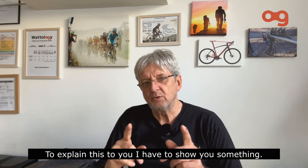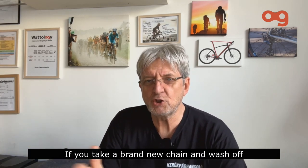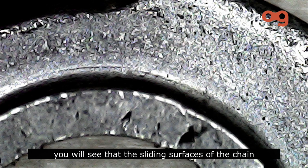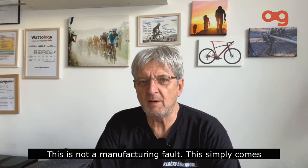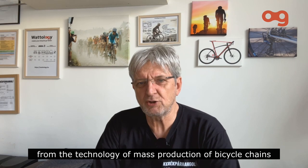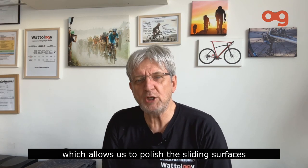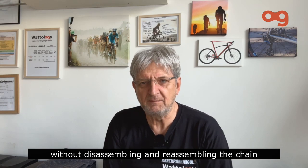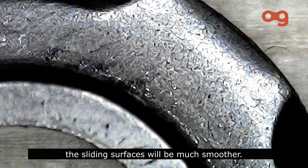What is the difference? To explain this, if you take a brand new chain, wash off all the factory grease, and put the chain link under the microscope, you will see that the sliding surfaces of the chain are pretty rough. This is not a manufacturing fault — it simply comes from the technology of mass production of bicycle chains. We developed a technology which allows us to polish these sliding surfaces without disassembling and reassembling the chain. As a result, as you can see in this picture, the sliding surface will be much smoother.